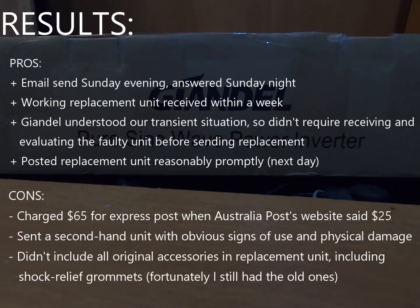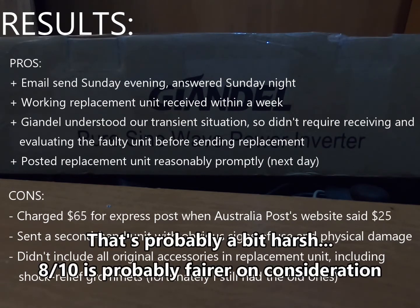On the downside, I wasn't pleased that we had to pay so much for express postage — as a member of the public I could see the express postage cost was only about $25, but they were charging me $65. They showed me their charge sheets and that is what it said, but it's still high when anyone off the street can get it for less than half that. They also didn't post it the same day I sent the money, though it wasn't a big issue as it got to us in time. The biggest downside was that the unit they sent was clearly second hand — from someone who hadn't looked after it as well as I had mine. I'd probably score Giandil's customer support about 7 to 7.5 out of 10 — they got us what we wanted and acted quickly, but didn't quite live up to the quality I would have expected.